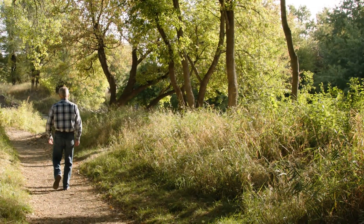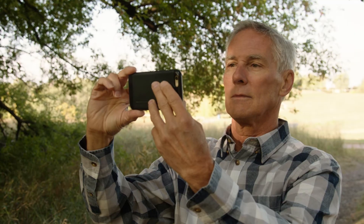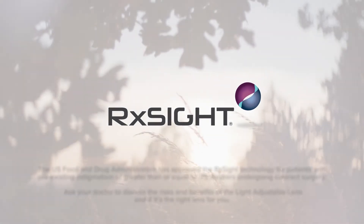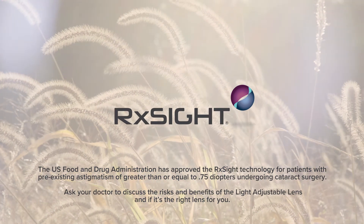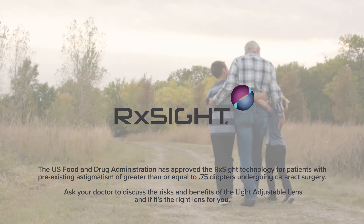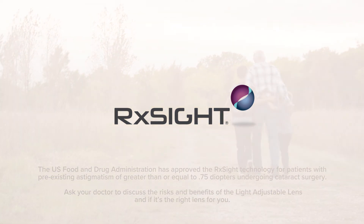The control and customized power of the light adjustable lens is helping patients design their perfect vision. It's the first and only lens to offer this unique blend of control, customization, and confidence. The US Food and Drug Administration has approved the RxSight technology for patients with pre-existing astigmatism of greater than or equal to 0.75 diopters undergoing cataract surgery. Ask your doctor to discuss the risks and benefits of the light adjustable lens and if it's the right lens for you.